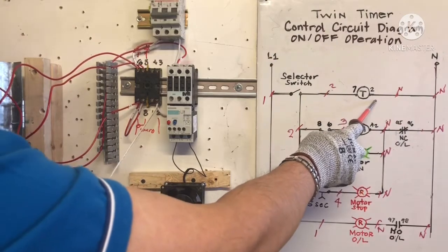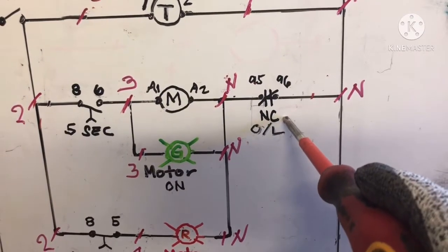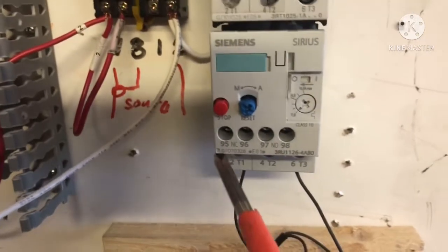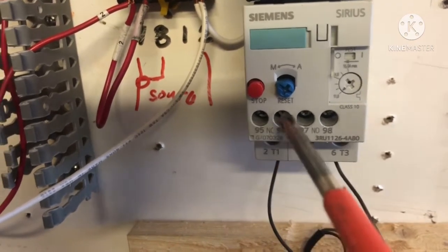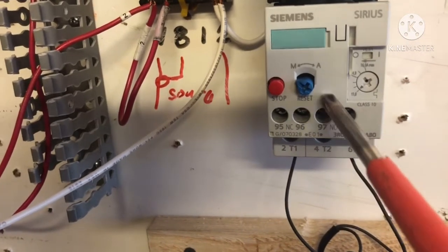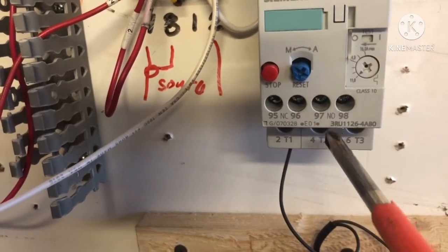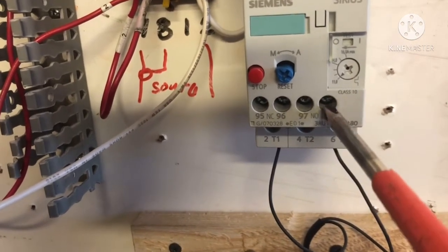We are connected already in T2. Next, going to terminal 96 — normally closed 95/96 overload — and normally open 97/98. I'll show you close so you can see: normally closed is 95/96, normally open is 97/98. This is only a contact. We're going to jump the supply here for 96 and 98. When the overload trips, this changes position only.